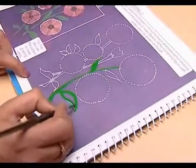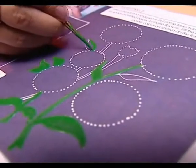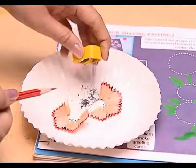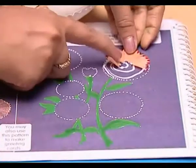Now we are going to make it a beautiful flower. Color the leaves and stem of the plant with green poster color. Now take out pencil shavings from the different pencils and glue it here, here,